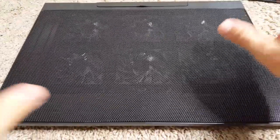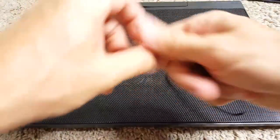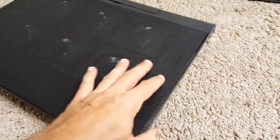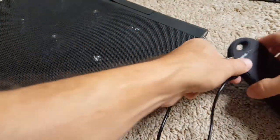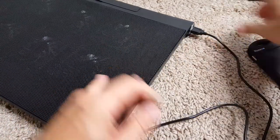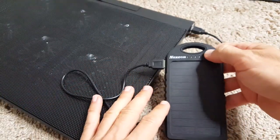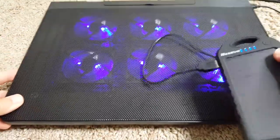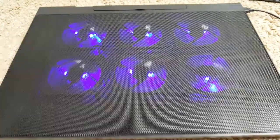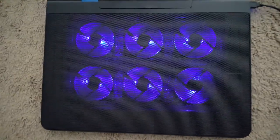There is air coming out of the cooling pad — it does its job. It comes with a cable that's the same on both sides, but it works fine. You can plug it into your laptop's USB port or a USB hub. I'm showing it here with a mobile phone charger so you can see the nice lights.